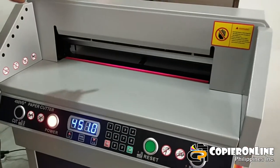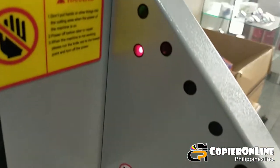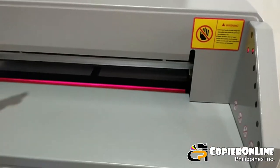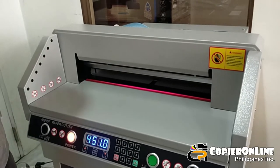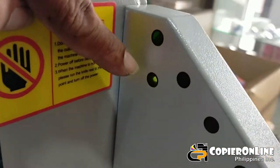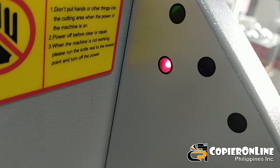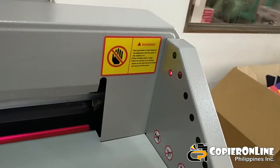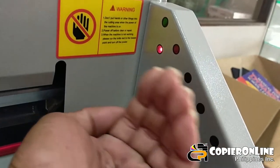Mag-testing tayo. May mga auto sensor na po siya, kaya pag may biglang pasok ng daliri, may warning device po siya. Bawal po yung maglaro o magpatong ng mga bata rito o maglagay ng kahit anong bagay. Ayan po yung safety precaution niya. May sensor po yan — sa kabilang side, meron pong kulay green na ilaw. Pag nilagyan ko ng daliri, naka-red na, ibig sabihin meron pong nakapatong o nakaharang na pwedeng nakapasok sa loob. Hindi po yan mag-operate, mag-error po yan.